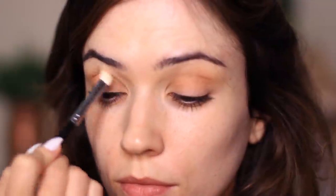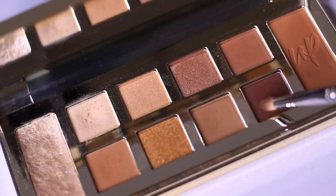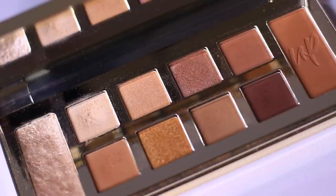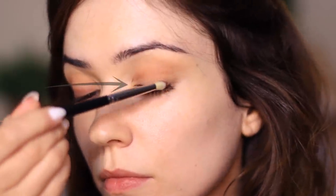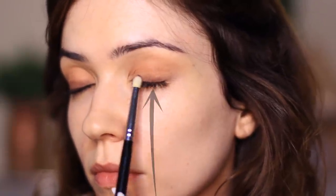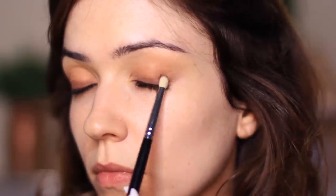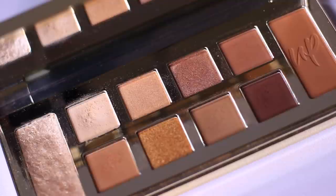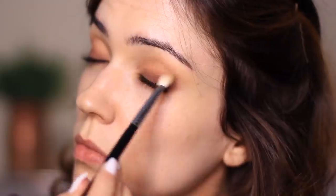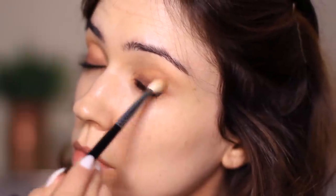Take your time with this, get a really nice blend, and then we move on to the darker shade in the palette — it's sort of an aubergine-brown. Using a pencil brush, I'm taking it in a horizontal motion across the lash line and then more vertically to softly blend it upward, keeping it to the lower part of the lid. To blend that out, I'm taking a touch of this shadow with the blending brush to blur the two shades together.